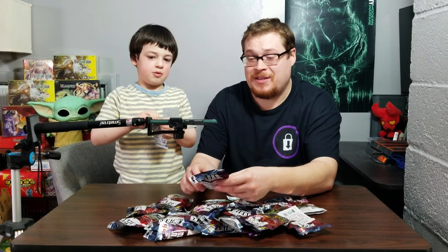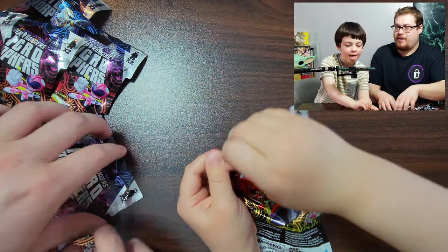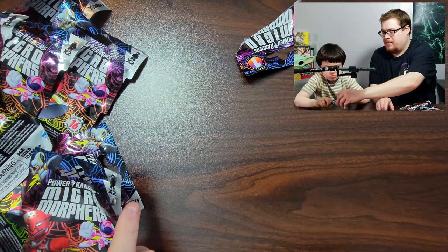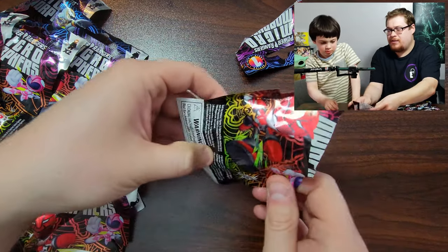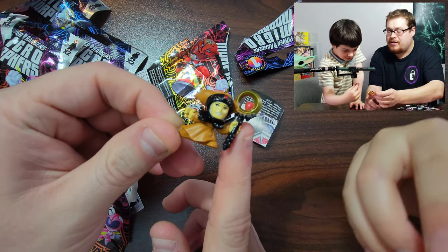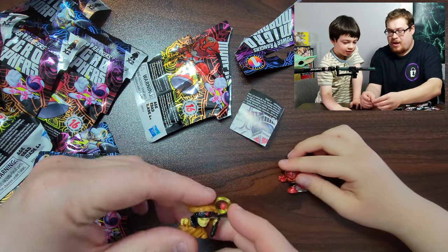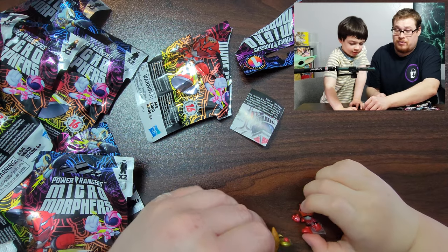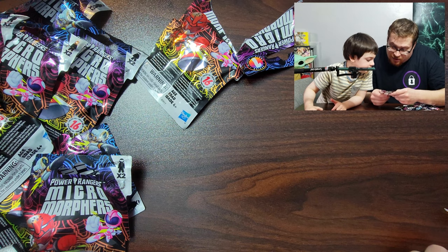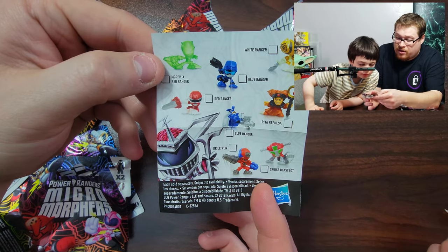We're gonna open these up and have some fun and see what we can find. Bring them over here in the camera, let's open them up. Pull it out — it's already open, we just gotta dump it out. Oh, look at that! You got the red Power Ranger and you got the villain witch lady — Rita Repulsa! Let's show the camera: we got Rita Repulsa and the Red Ranger.